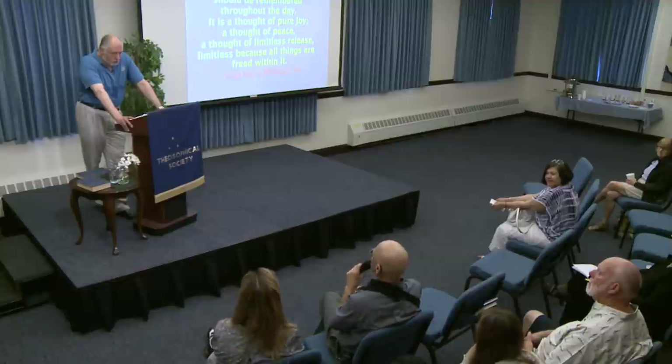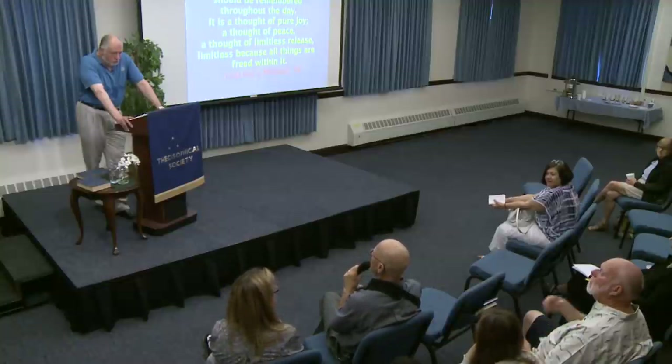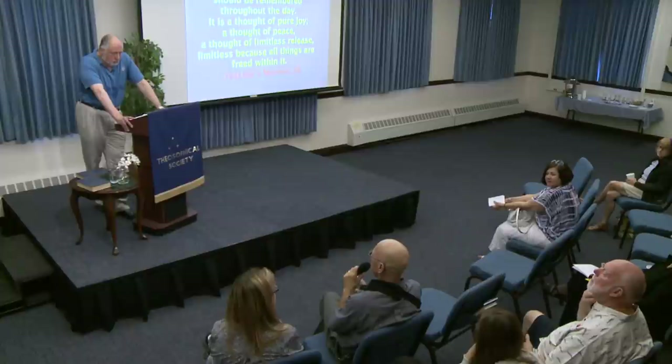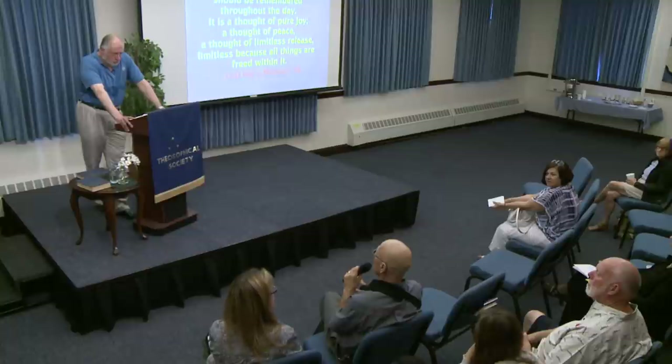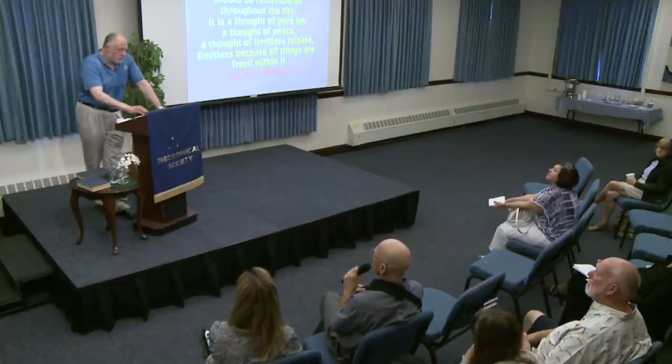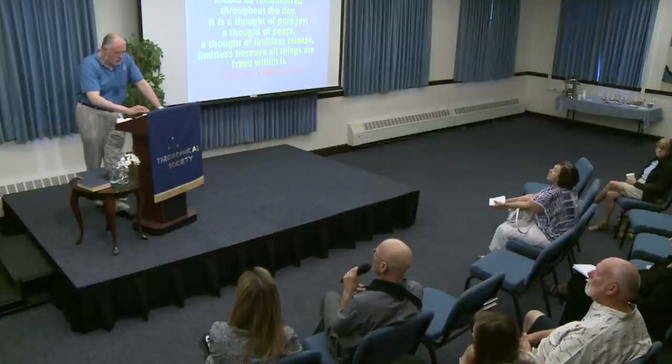Question: Could you explain a little how you would do one of those exercises? They sound quite brief — you read it, but is the instruction that you try to recollect it throughout the day, contemplate it, or repeat it? The early ones are very brief — you just do this for two or three minutes, maybe once or twice a day.